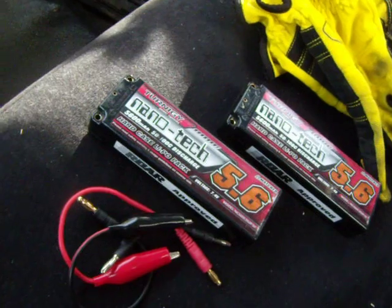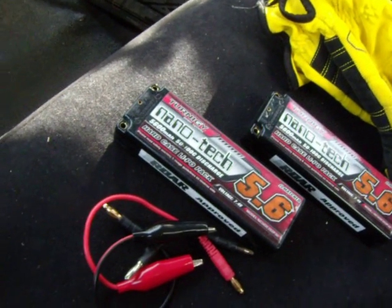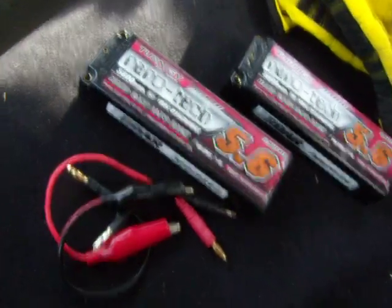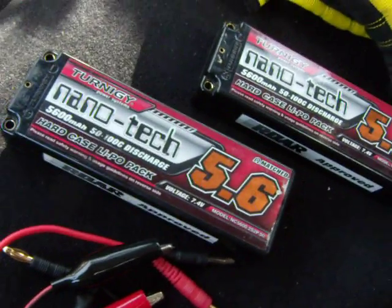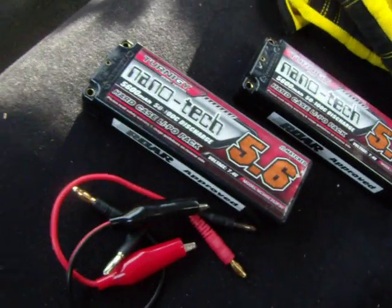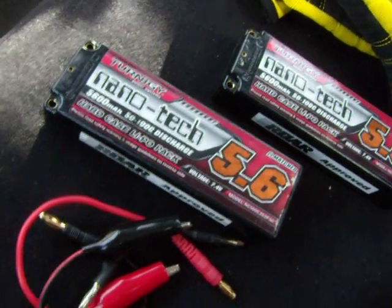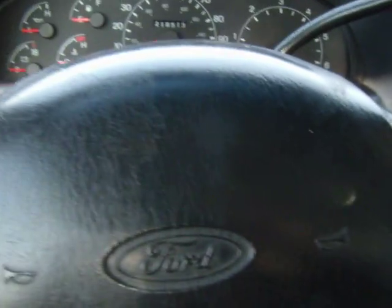Alright guys, this is just going to be a quick video. I have a dead battery. I'm just going to jumpstart it with my two LiPo packs — my RC packs. These are both two cells. I'm going to hook them together so I can get a 4-cell out of it, giving me 16.8 volts, and I will jump my battery. This is on my Ford F250.